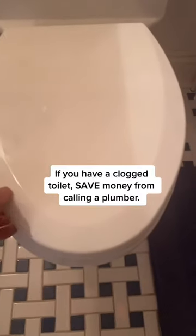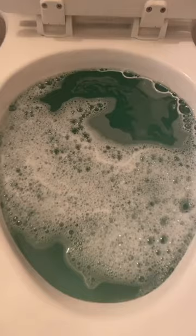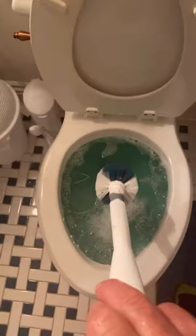If you have a clogged toilet, save money from calling a plumber. And you don't need a plunger — use the toilet brush. Insert it and just quickly move it up and down.